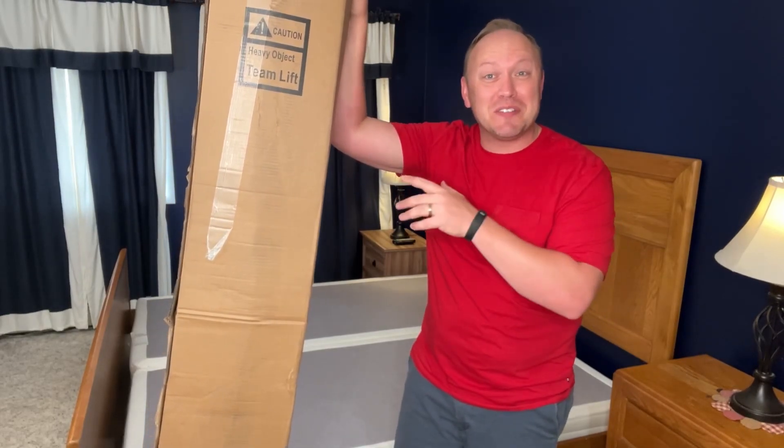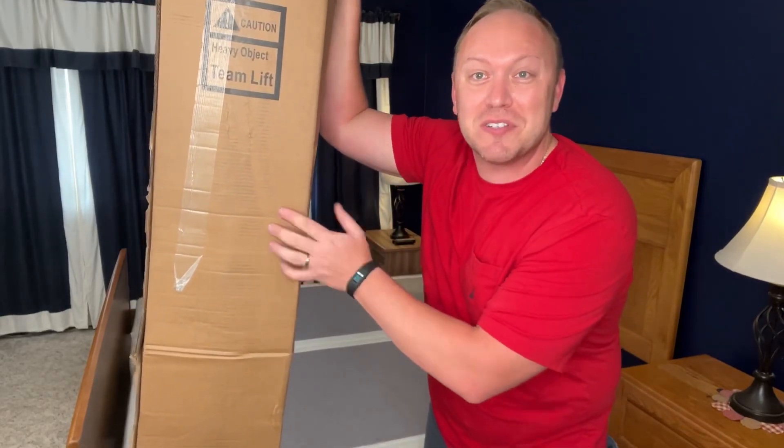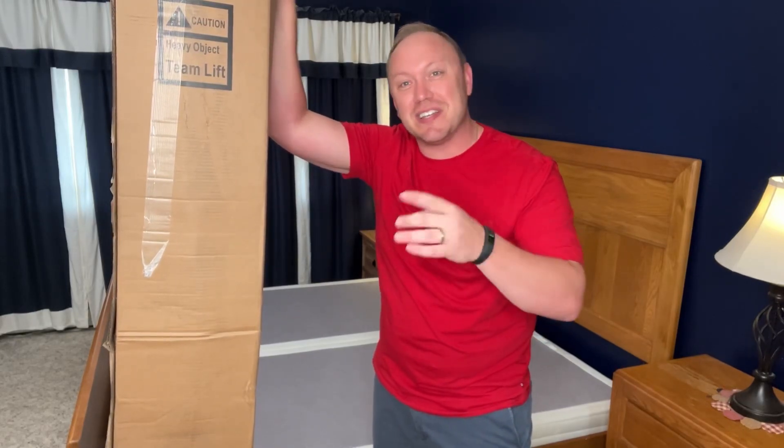Hey guys, I'm pretty stoked about this mattress, although I have to admit I'm a little nervous. I've never had a mattress delivered to my house in a box compressed quite like this. So let's get to unboxing and get it set up.